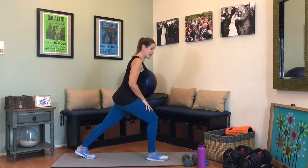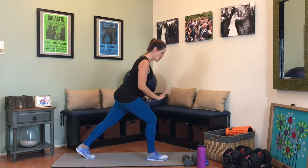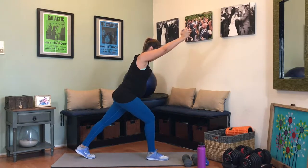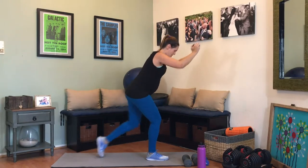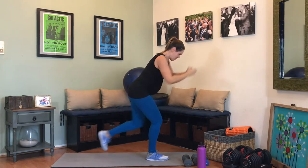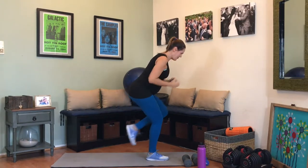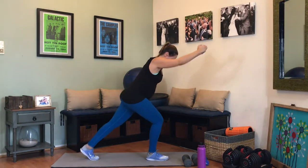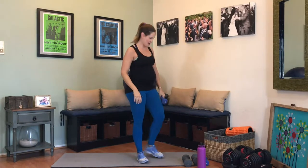Switching legs. Bend that front knee, get yourself in that prepped, ready position. All the weight is in the heel. Arms are coming up. 1, 2, 4, 5, 6, 7 — bend that leg — 9, 10 — 5 more, 5, 4, 3, 2, 1. Good job.